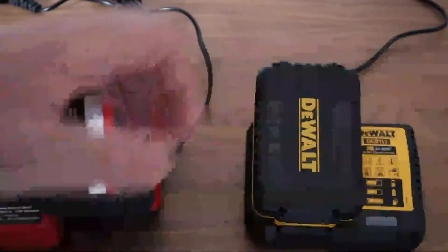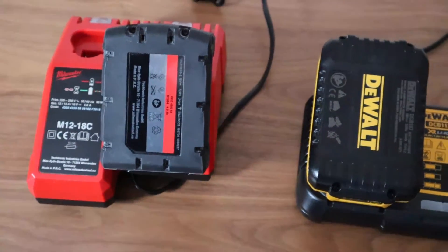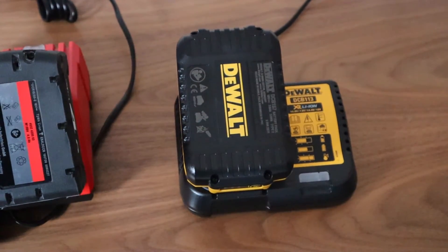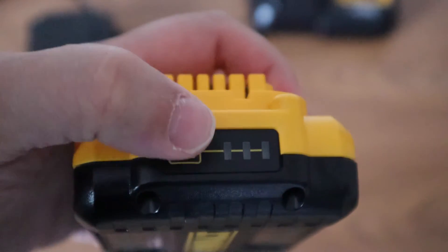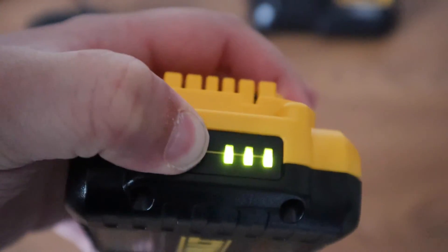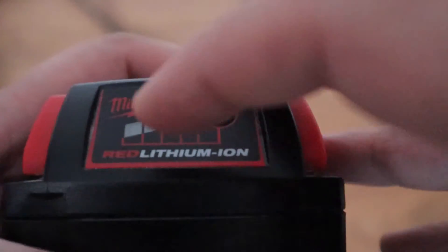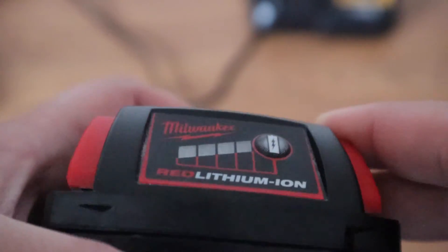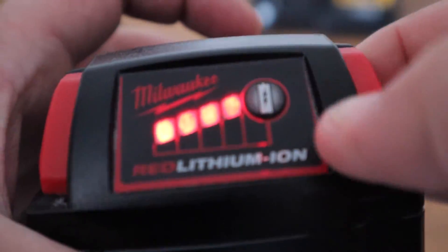Here's what the batteries look like when they're docked. DeWalt's battery has a life indicator button — when you depress the button the battery light lights up, but you have to keep your finger on the button. Milwaukee's battery also has an indicator button. When you depress the button the battery also lights up, but you don't have to keep your finger pressed. I prefer Milwaukee's approach.